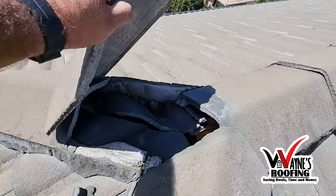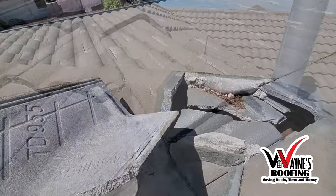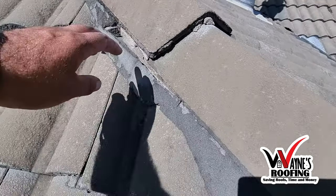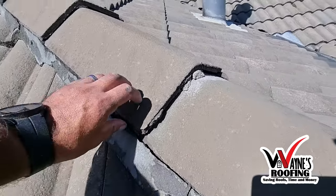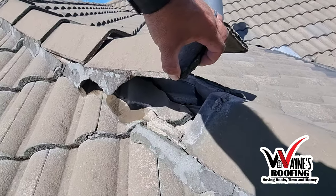Lack of maintenance, like not doing moss treatment, can also be a factor. If left unattended, these ridge cap tiles can become loose and even be blown off by the wind. This can also cause the other tiles to crack.